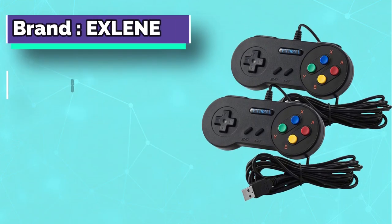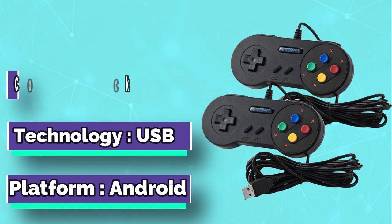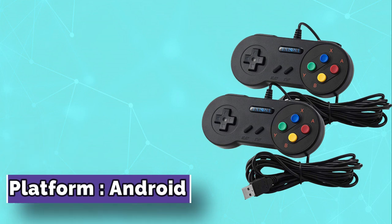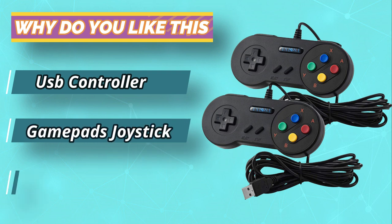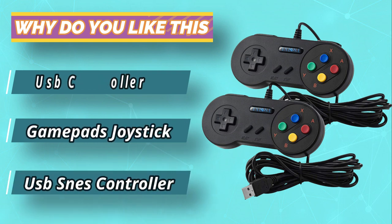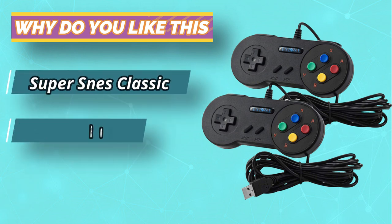To cater to most of our customers' needs, XLean launches this new version USB SNES controller with a 3M long cable and sensitive buttons, especially for those looking to extend their controllers to multiplayer sessions. These work great for Genesis, SNES, NES, and Game Boy games, and any handheld gaming machine up to the DS on emulation.